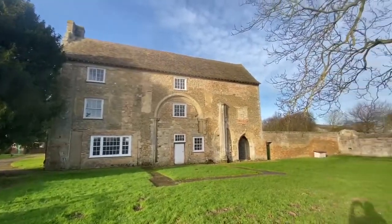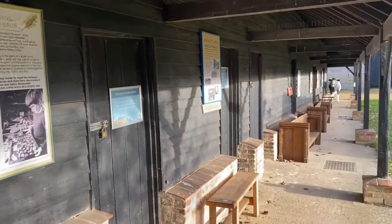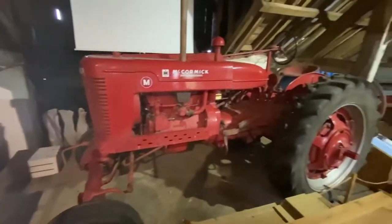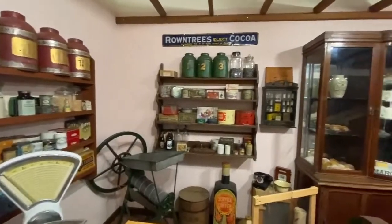This is a beautiful setting — it's an 11th century abbey over to my left, and over to my right we have an area with lots of little exhibits and things for kids to look at. They also run sessions here for schools, so it's a very worthwhile cause.